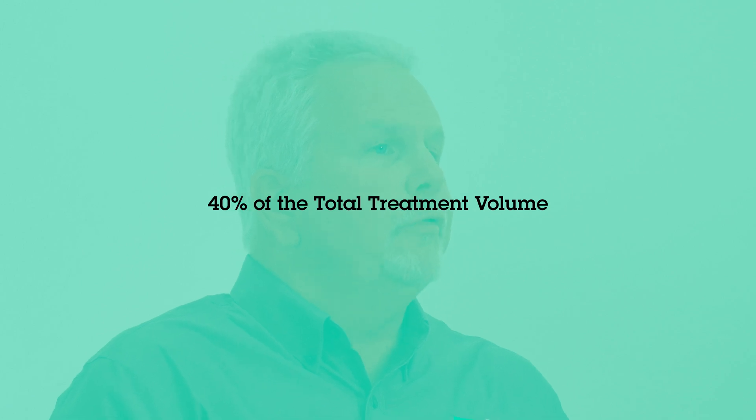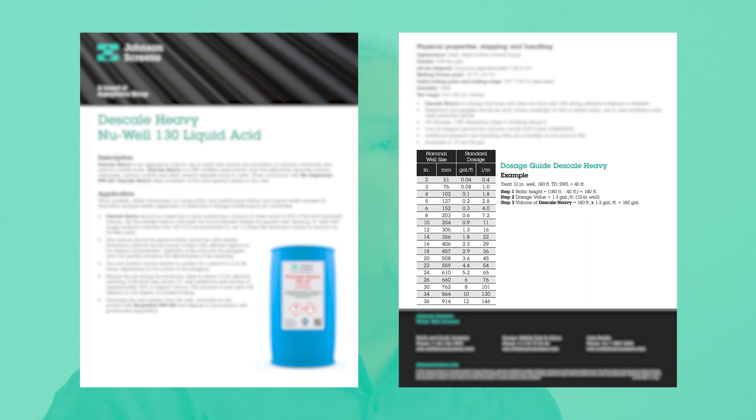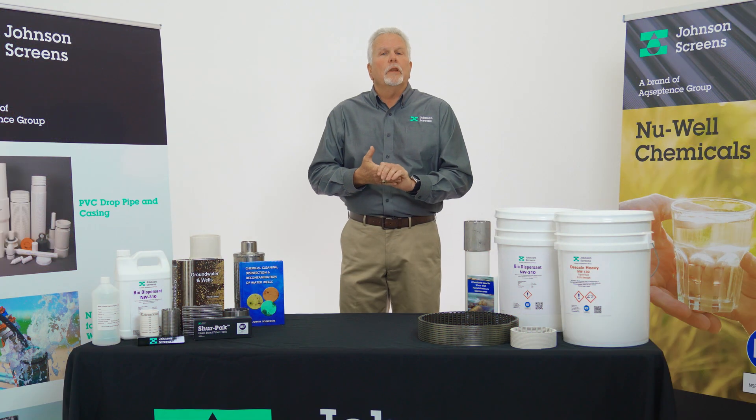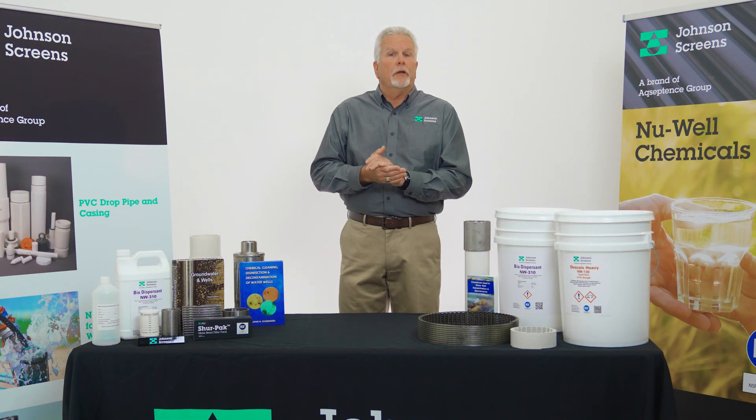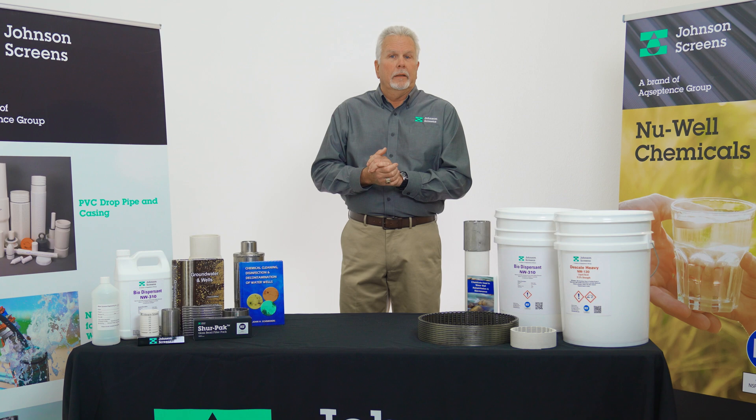Step 1. D-Scale Heavy Newwell 130 should be mixed into a tank on the surface containing a volume of water equal to 40% of the total treatment volume. Use the dosage tables to calculate the recommended dosage for a general well cleaning. In wells with longer screen intervals — over say 100 feet — it's recommended to use one and a half times the treatment volume to account for the filter pack and well formation.